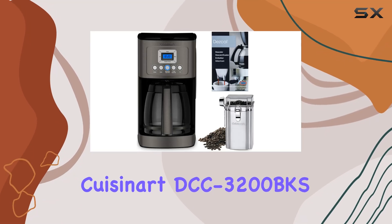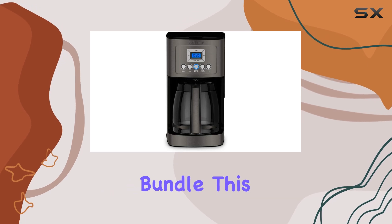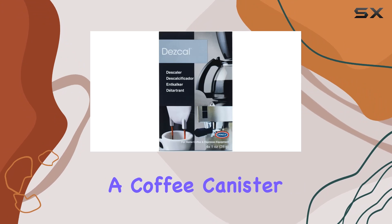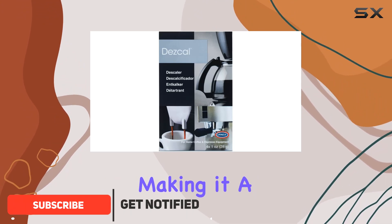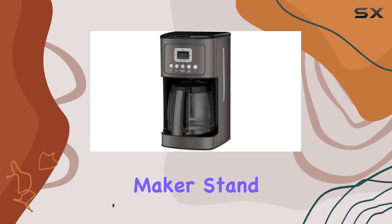Welcome to our review of the Cuisinart DCC 3200 BKS 14 Cup Programmable Coffee Maker Bundle. This sleek black and stainless steel coffee maker comes bundled with a coffee canister and descaler, making it a comprehensive package for coffee enthusiasts. Let's dive into what makes this coffee maker stand out.